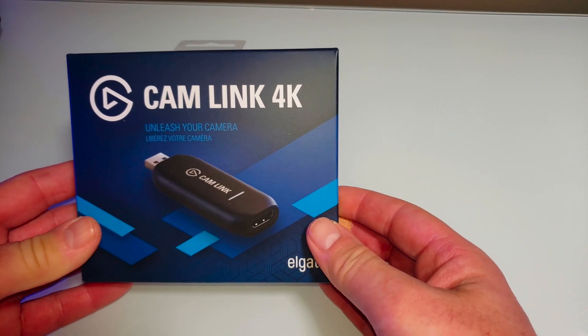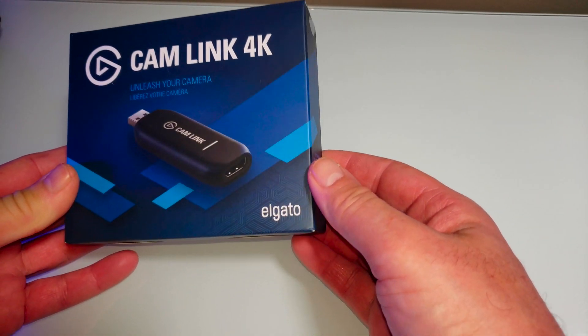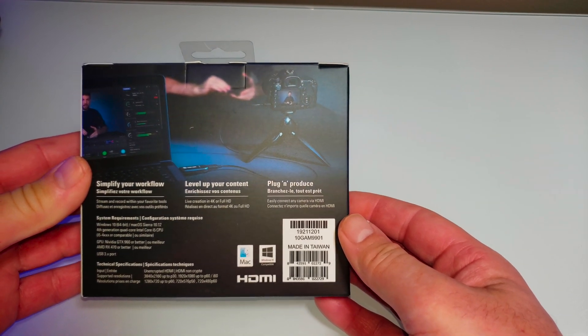I just ordered this from Amazon — the Cam Link 4K by Elgato. Ordered it last night, got it today. Very excited.